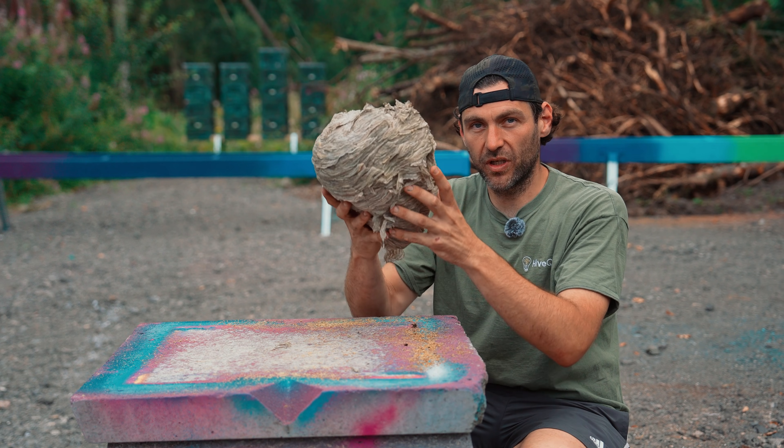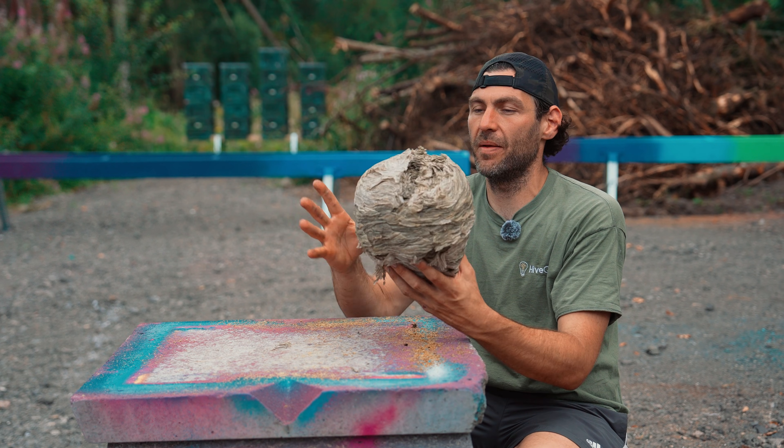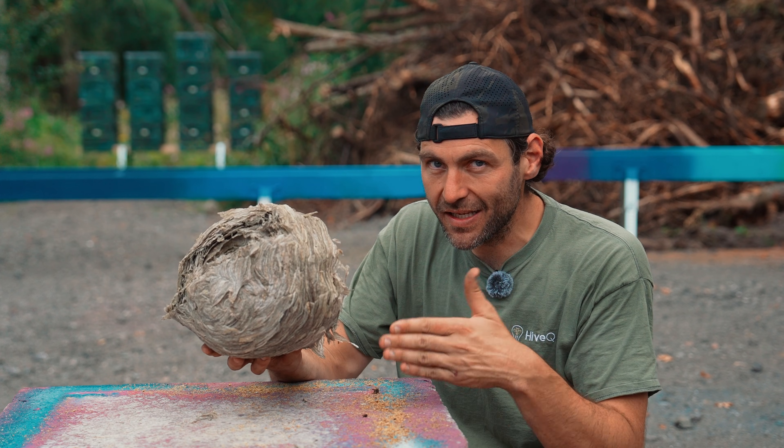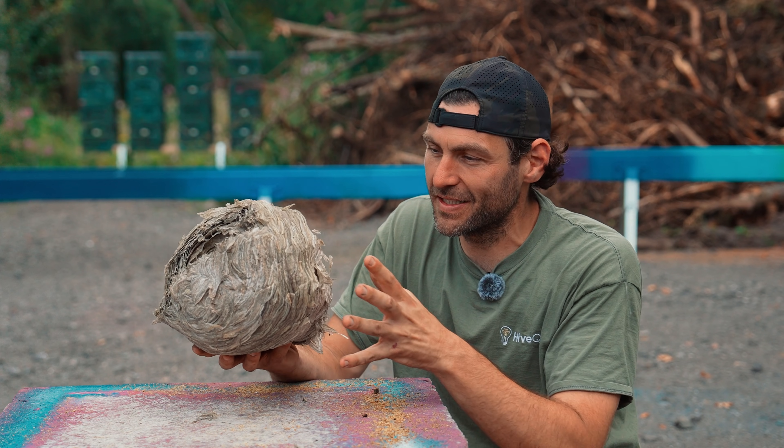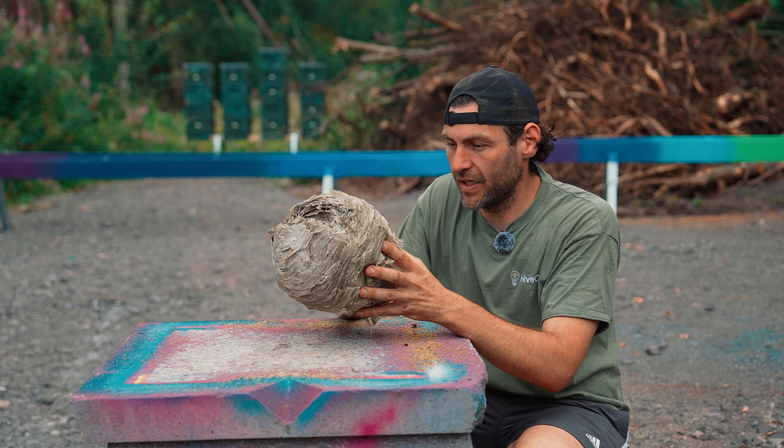The way that I did it is I got a bucket full of petrol and I just submerged the whole wasp's nest in petrol, obviously lifting the bucket up to it. But what we're going to do today is look inside and see what has happened. I don't know what the state is going to be like inside after being killed like that, but we're going to find out in this video.